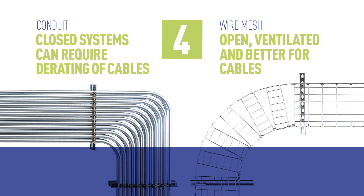Conduit is a closed system that can require derating of cables due to heat buildup. Wire mesh is open and ventilated, keeping cables cool and efficient.